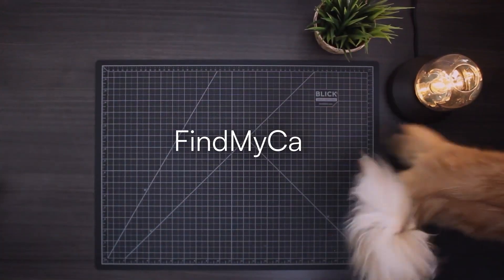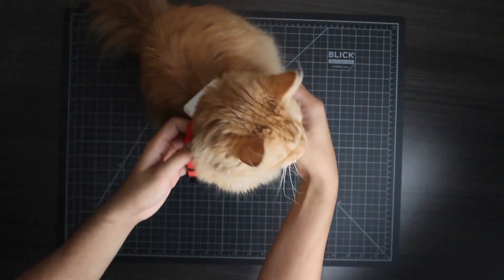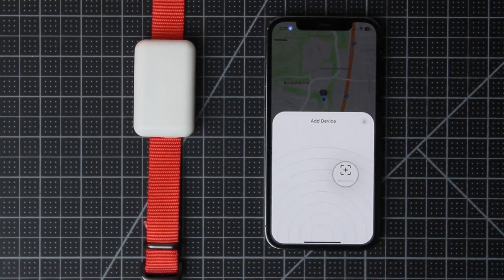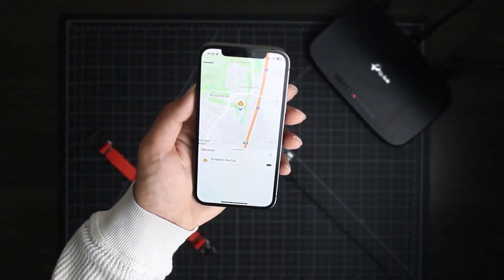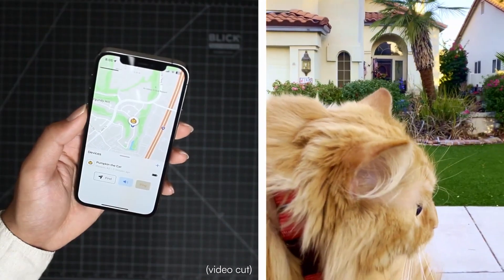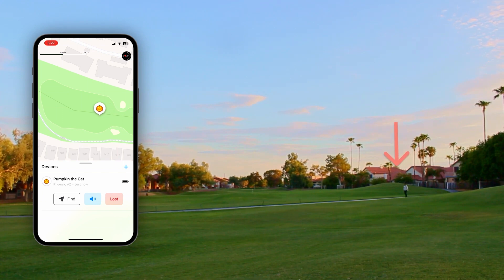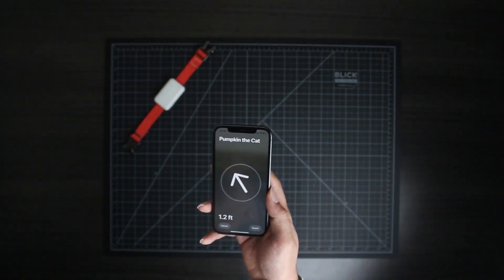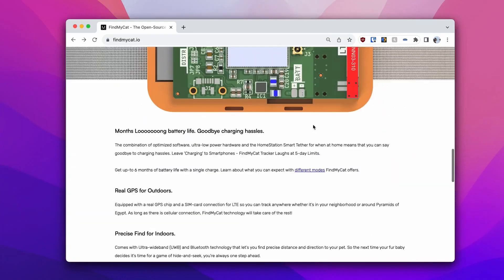Over on Instructables, I found this project called Find My Cat by Chitlange Sahas. It does pretty much what it says on the tin — it's a wearable for your furry friend to help you find them when they're lost. There are commercial versions of this, but Chitlange created his own because none of those felt like viable solutions: they were too unreliable, the battery didn't last long enough, or they weren't open source. This project updates the pet's location through GPS and Bluetooth, and makes use of the Apple Nearby Interaction Framework to make it easy to find your cat when they're hiding out of sight. There's a full GitHub repo for the project if you want to follow along, and a Slack channel if you want to contribute.